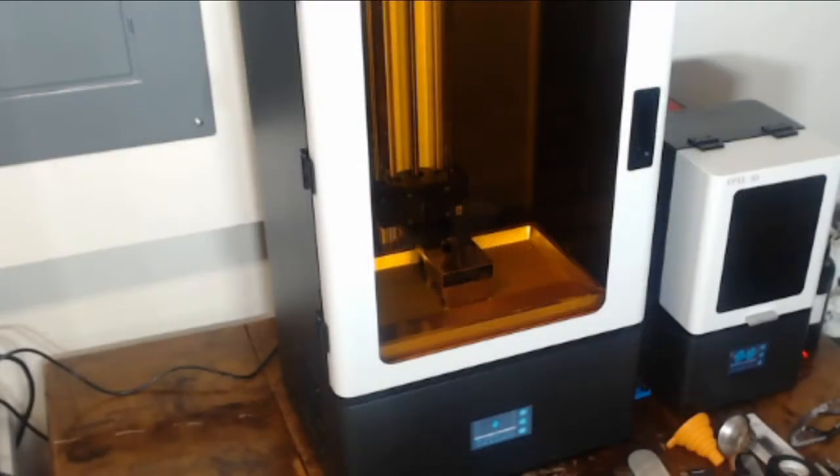Being that this is the first time we've used the X133, the owners of Critical Hit Gaming Supplies have been learning some new things about it, and have been playing around with the settings in order to find out what works best. They've been sharing their progress with me.